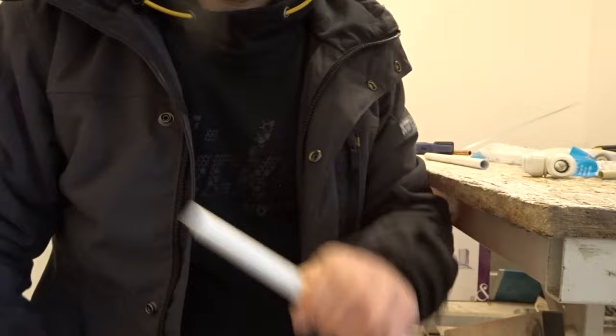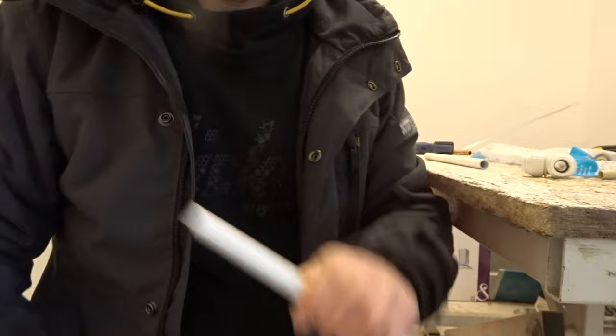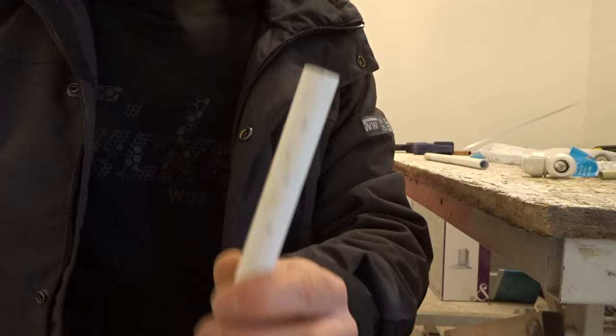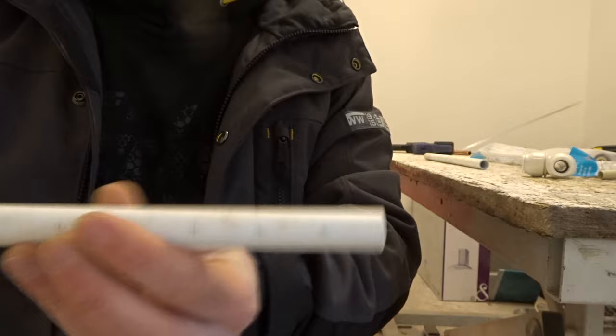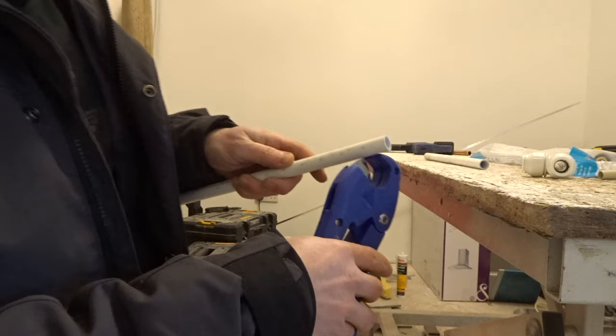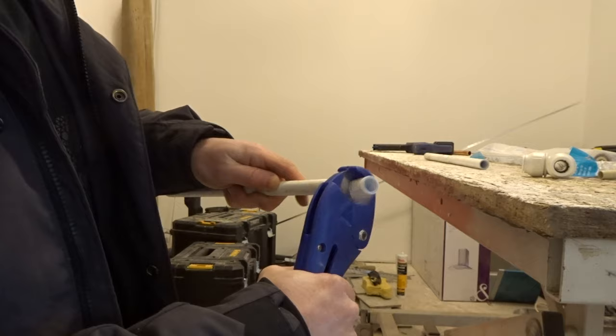Grab yourself a length of barrier pipe and chop the end off it, even if it's the end that came out of the factory. When you're cutting your Speedfit pipe, look at the pipe — there are some cut marks on there. Depending on your project, it doesn't always work out that you can cut on those marks, but they are helpful and I'll show you why in a second. Grab your pipe and just cut on one of those marks with your cutters — give them a squeeze and chop the end off.